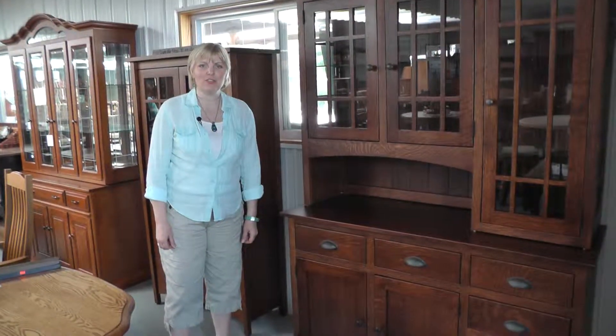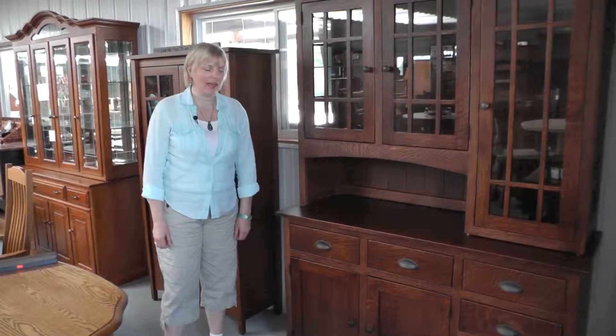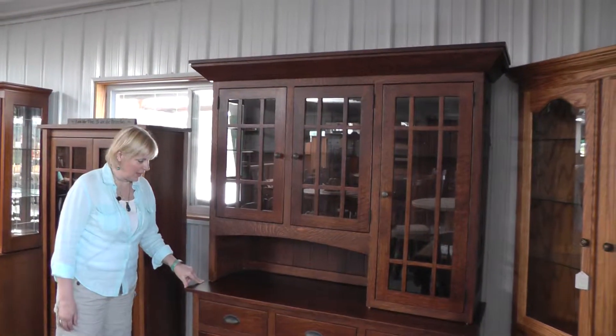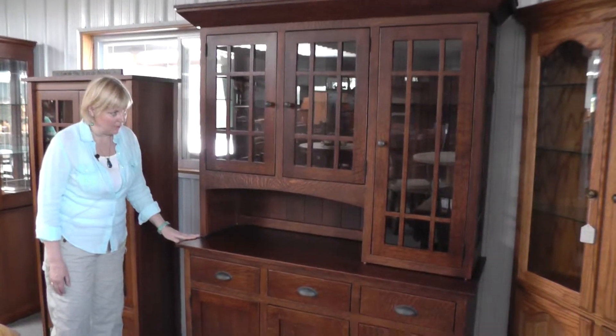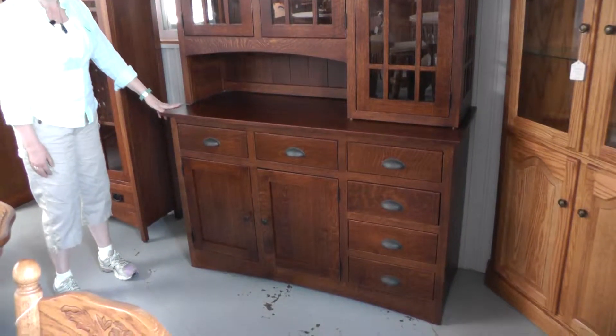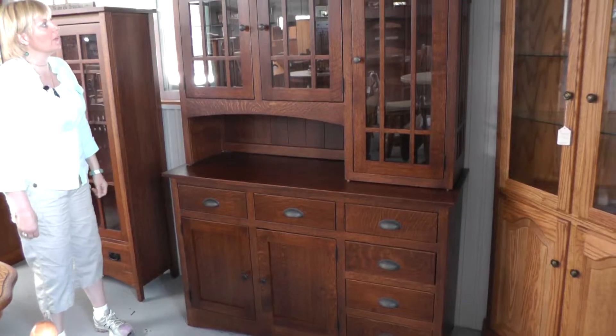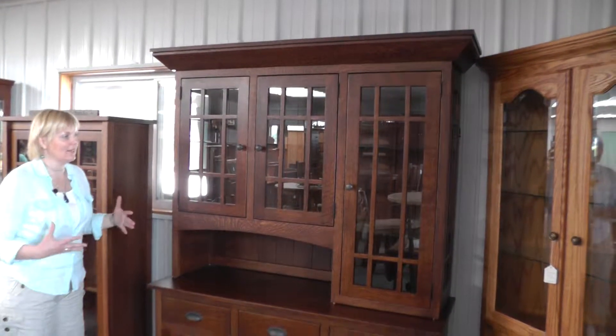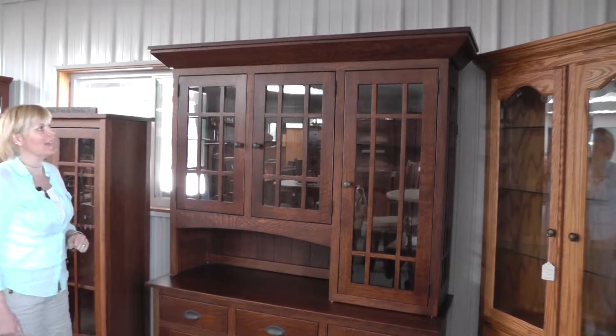Hi, this is Darlene with Amish Furniture Factory. Here we have our Harrisburg hutch. It's also available with the buffet base only, or the complete hutch with the top and the bottom. We're showing it in quarter sawn oak and an Asbury Brown finish. It has lots of wonderful features, so let's get right into them.